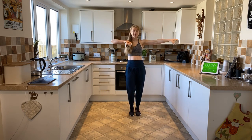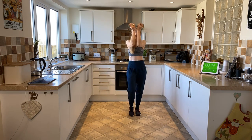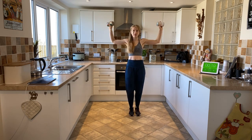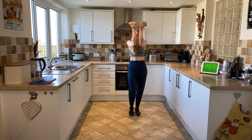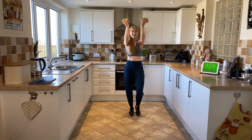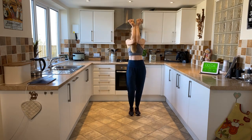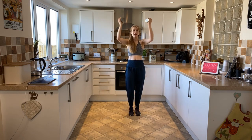We're into a pec squeeze now. Bring the elbows close in and open out — squeeze in the forearms and open out. In and out. Steady breath, nice steady movement — no pulsing today, just nice and easy. Keep those elbows high.